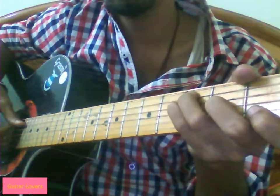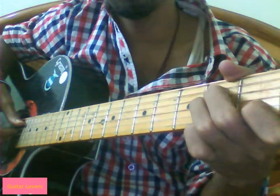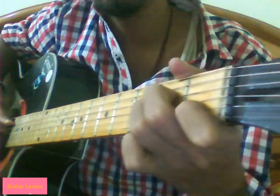Do that pattern twice. Then we will use A minor — the same pattern applies here also.